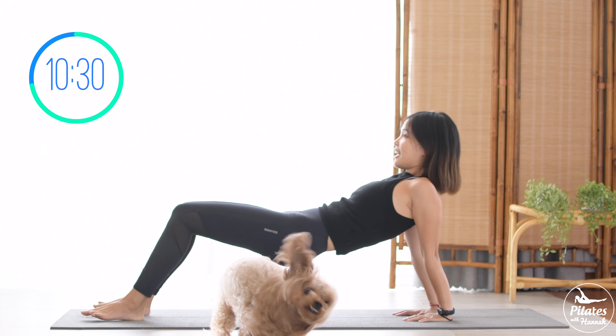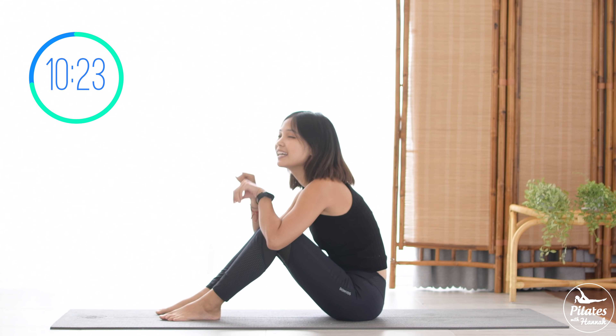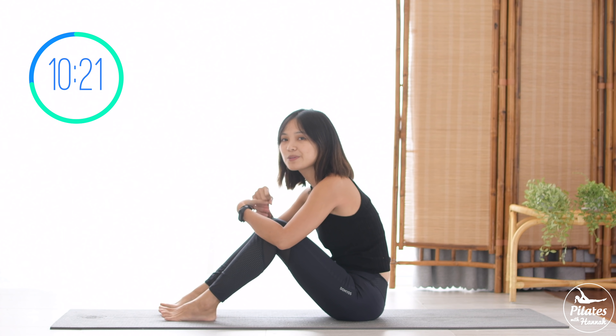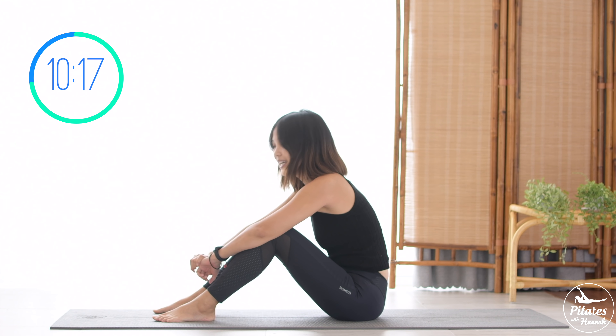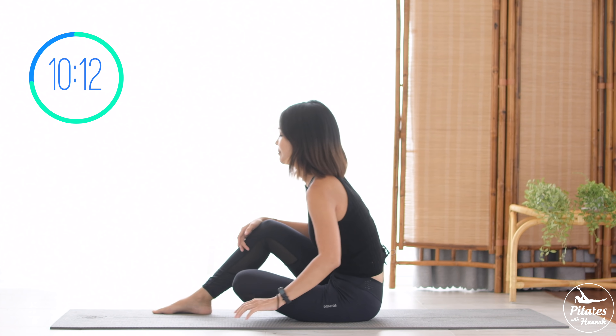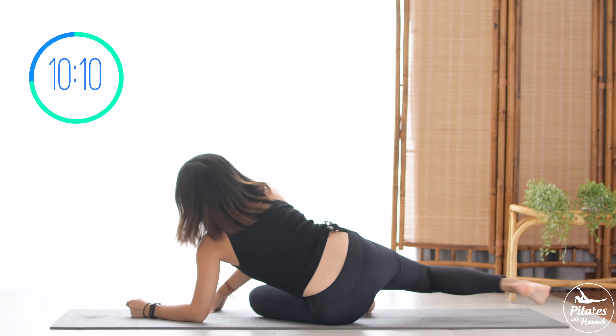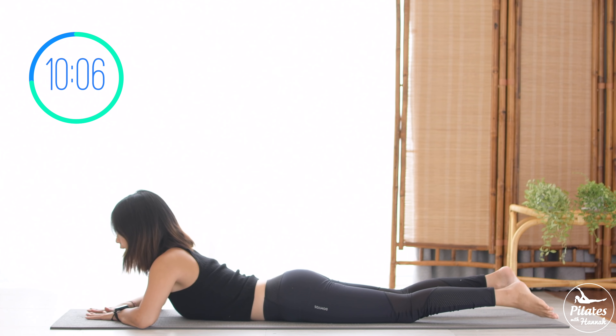Slowly bring your hips down. Flex forward, knees to your chest. Rotate your wrist and reverse. Inhale deeply to your nose and exhale deeply through your mouth. When you're ready, lie all the way down on your belly. Make a pillow under your forehead.